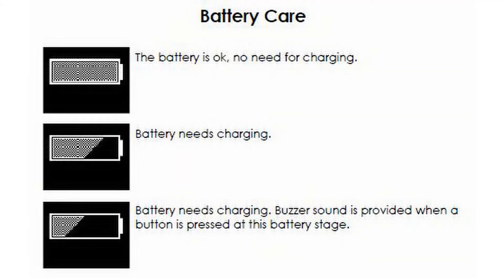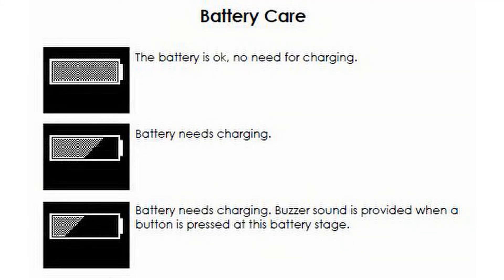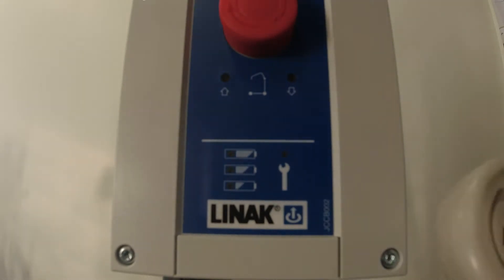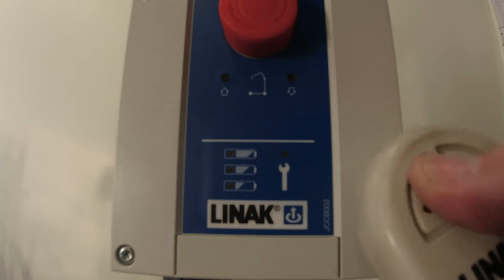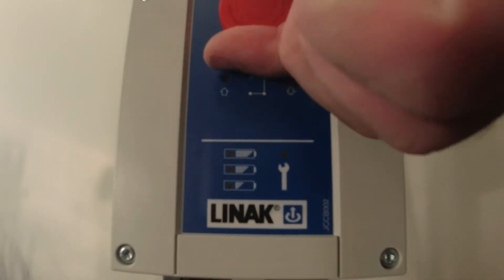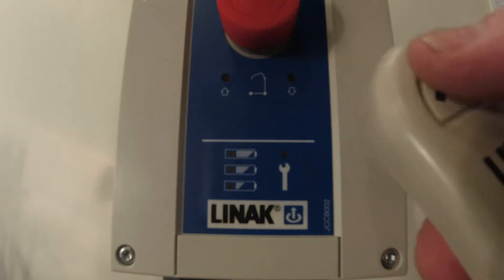Here is the battery care chart. The red emergency stop switch can be activated at any time by pressing in, and this will stop all functions. To release the emergency stop switch, press in and twist clockwise.